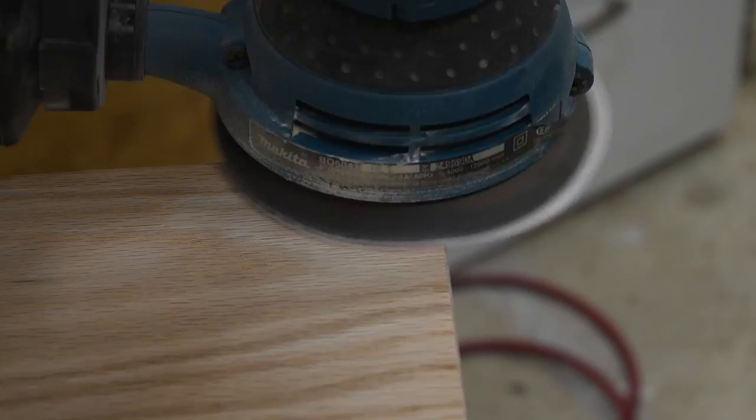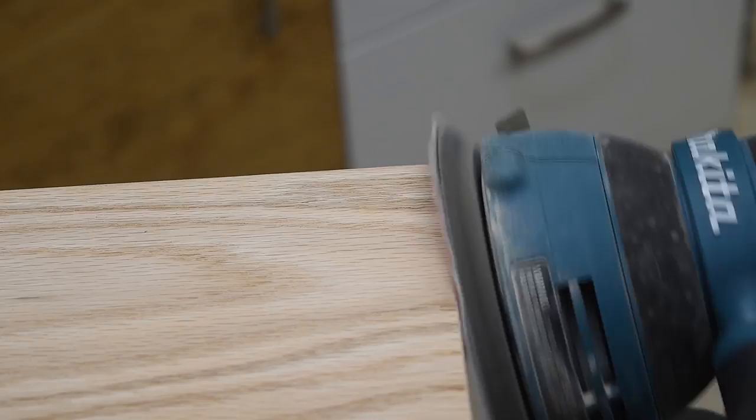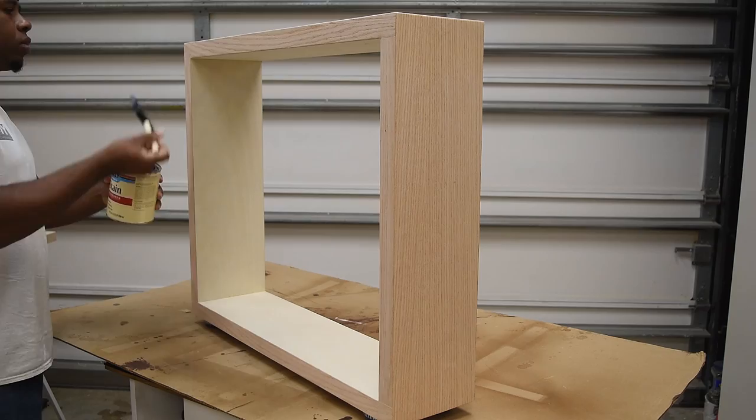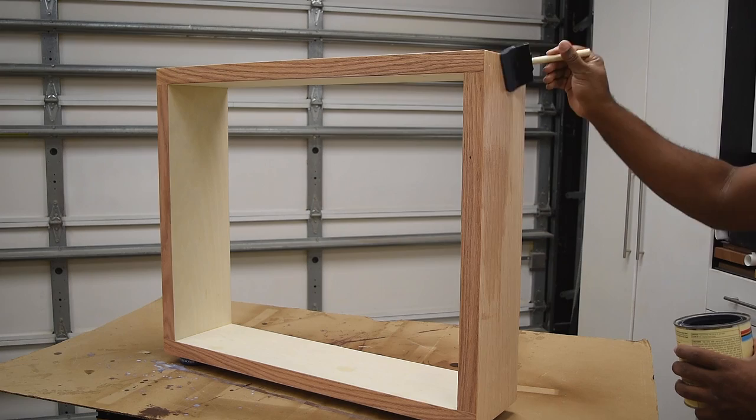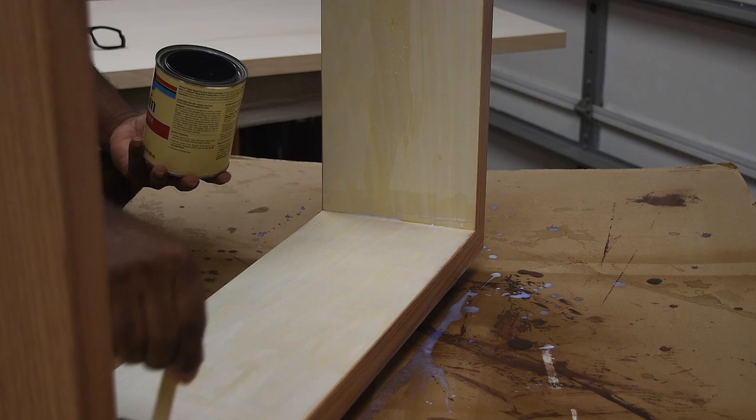After applying the veneer, everything has rough edges, but once I run the sander through it and lightly touch the edges, everything is going to start to look rounded over and professional. Mainly on the sides where the two seams meet, I can apply some wood filler to fill the section in and give it a cleaner look. Everything has been prepped, sanded, and is ready to go. Right before I apply some stain, I'm going to apply some wood conditioner because I don't want my finish to have any blotchiness in it.